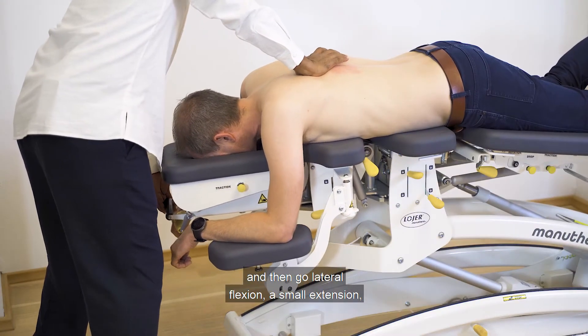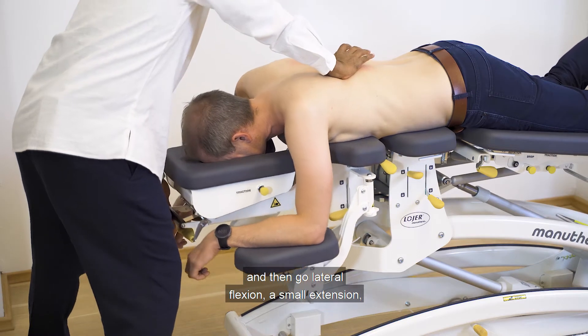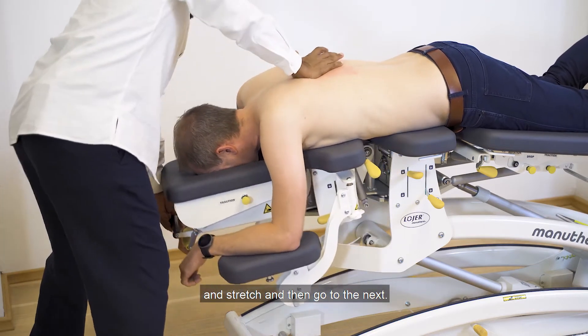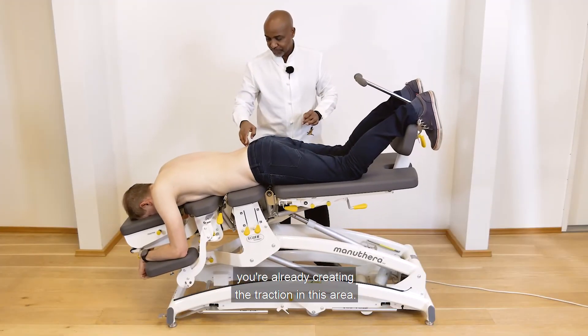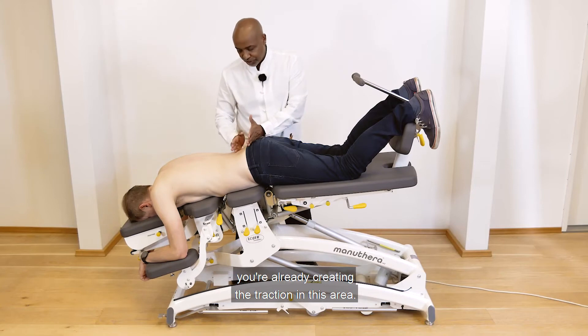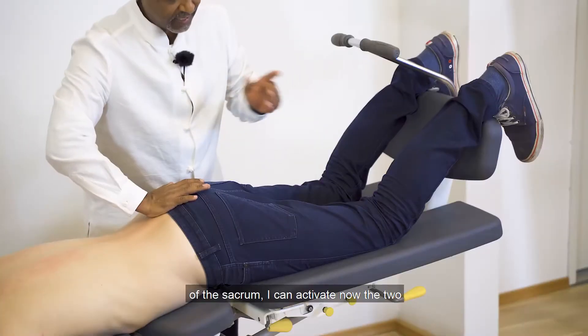And then collateral flexion, a small extension and stretch, then go to the next. You need to follow the rhythm — this particular movement is already creating the traction in this area.